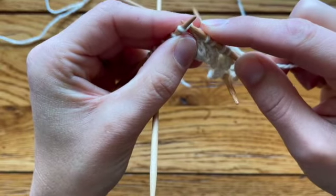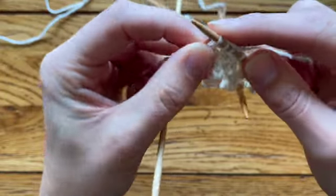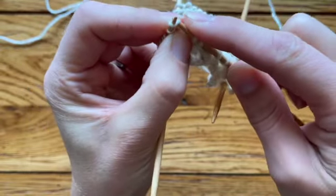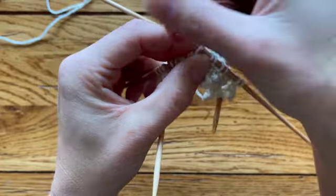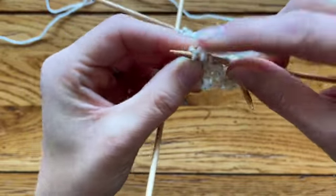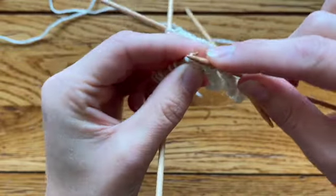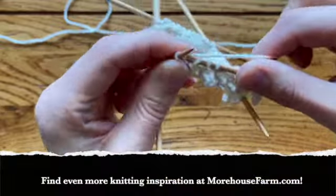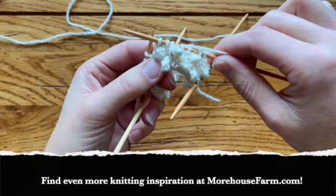As you get faster at this, you'll notice yourself taking little shortcuts. One, two, three, four — do you really need to take the needle out? No, because you're going to knit that one again and knit the second to bind off, saving a little motion. One, two, three, and four. And there you have it — the quills for the Morehouse Hedgehog.